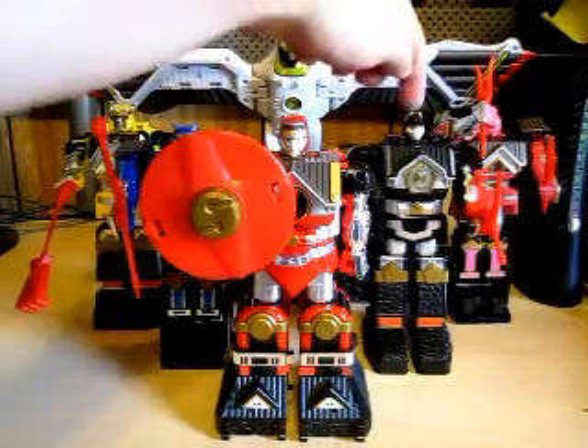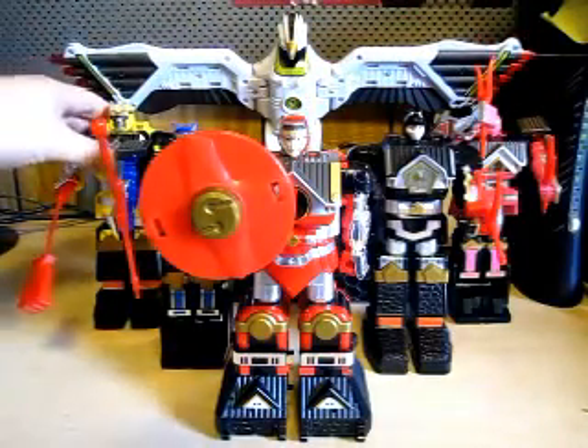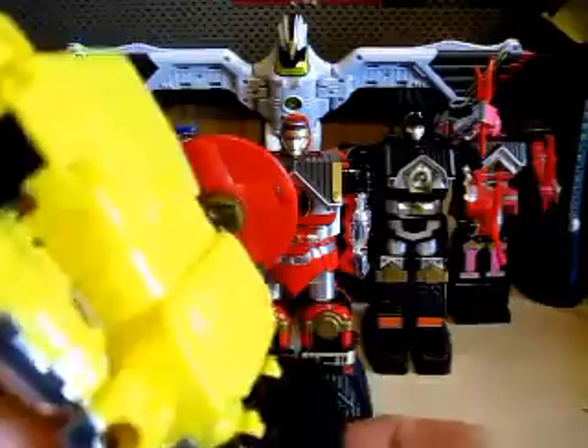The Red Shogun Zord is an Ape, then Frog, and Crane. Last but not least, the Yellow Shogun Zord. This weapon here is a chain weapon — as you can see, it moves and everything. Nice looking. Stickers are all still intact. Really nice.